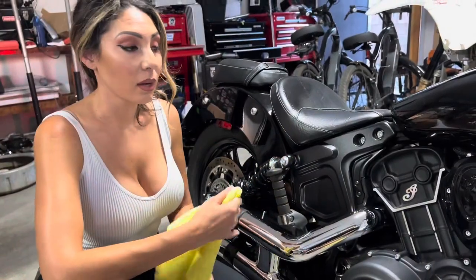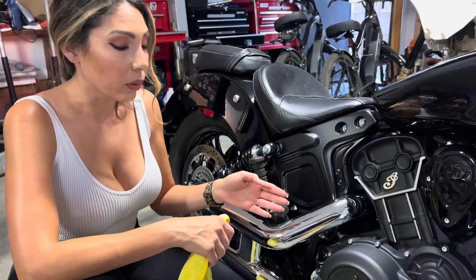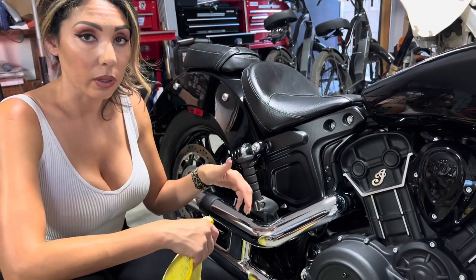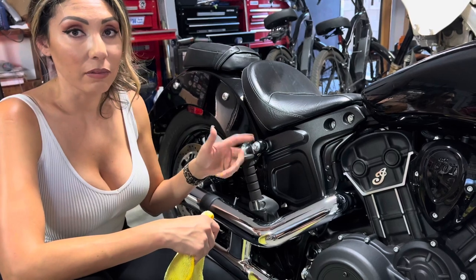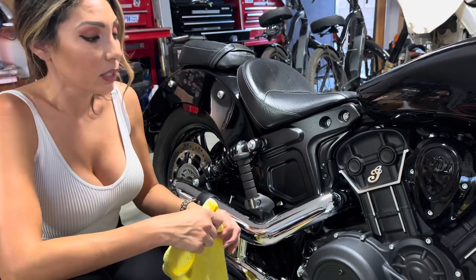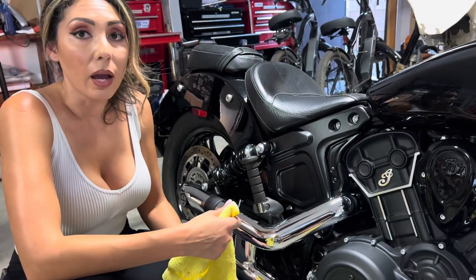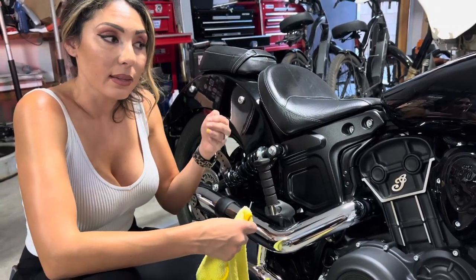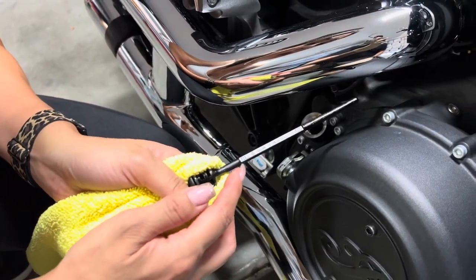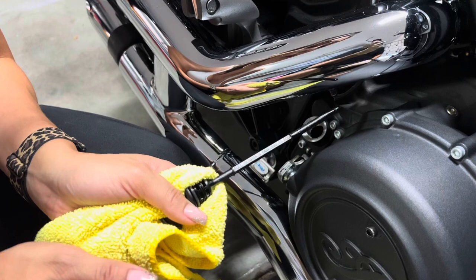A couple of takeaways from this oil change: when adding oil, start at three quarts, then turn on the bike and let it run because there's no oil in the oil filter yet. We went three and a half and it spilled over a little bit — something you don't want to do, but just wipe it off. You can add three and a half to four quarts total. The bump on the dipstick indicates full, and the lower bump indicates that you need to add oil.